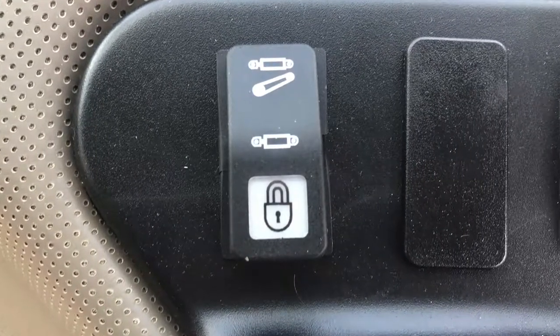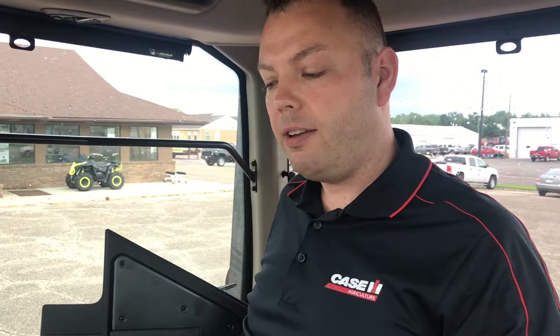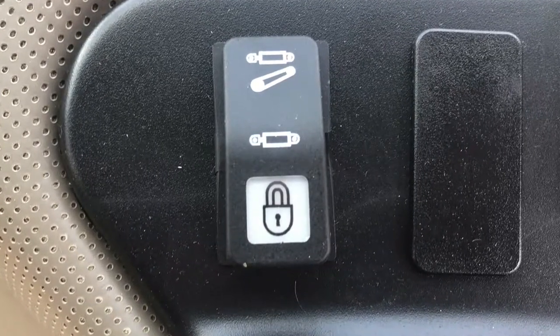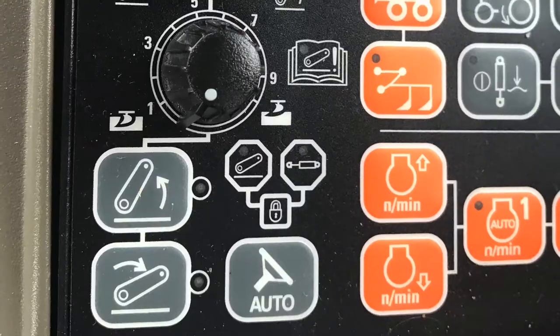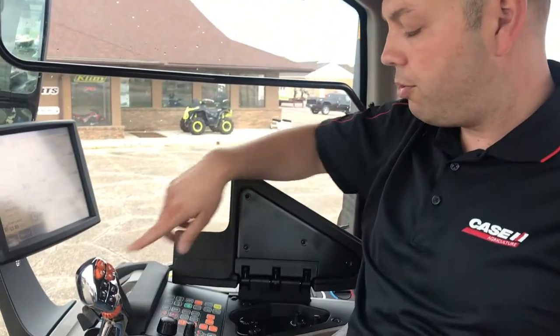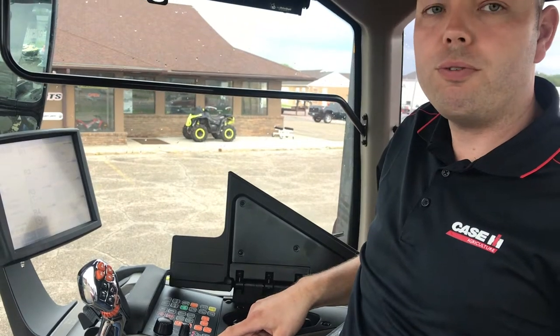When you first press that lockout switch all the way toward you, you have a light appear on the switch that shows the picture of the padlock. When you press that and that light is on, you'll see on your armrest that two red lights come up, and that means that your hitch and EHR1 remotes — remotes 1 through 4 or 1 through 6, however many you have on your tractor — are currently locked out. So anything you do with your remotes or with your three-point hitch, you will not engage your remotes or move the three-point hitch.